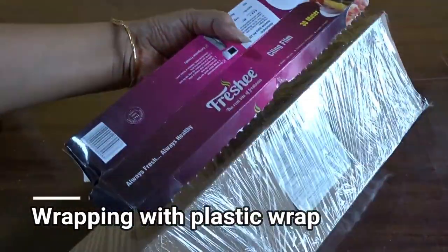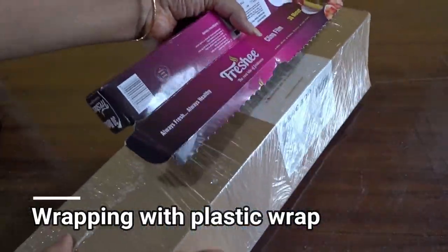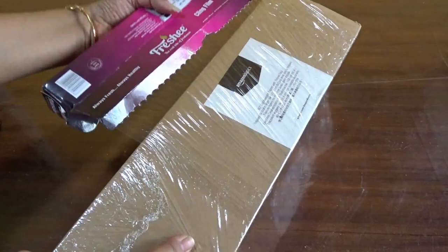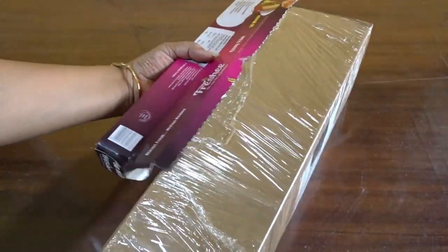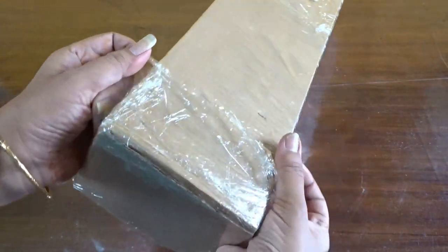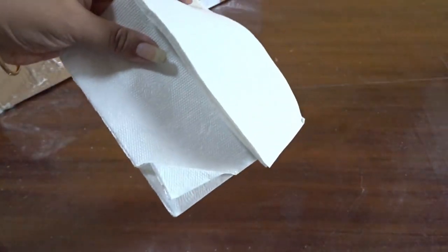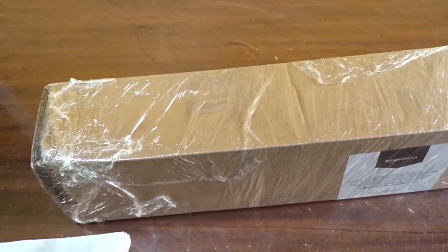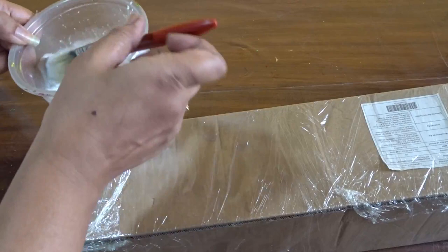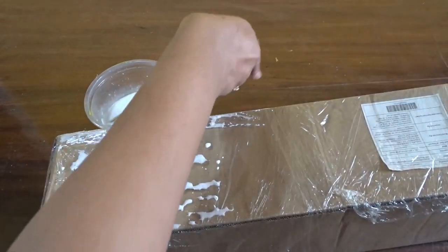Now I have wrapped the box with plastic wrap. The bottom portion has also been wrapped in plastic film. Taking a few napkins and cutting them into considerably small pieces, they have been glued to the surface with white glue and water mixed in a bowl.